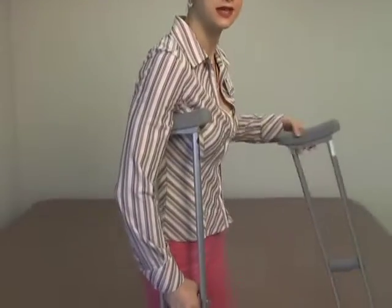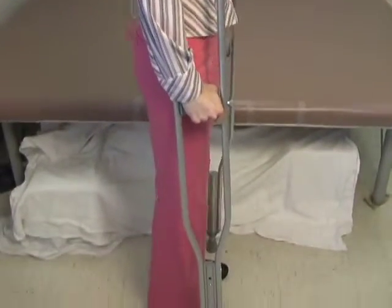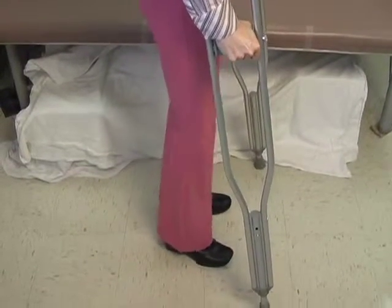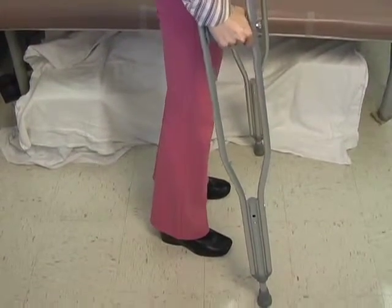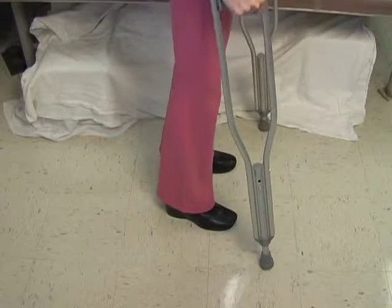When you're standing, the crutches should be placed about 12 inches in front and 6 inches to the side of your baby toe. If you take a look at my feet — you're going to be about 12 inches and 6 inches. So what you're really looking for is about a 45-degree angle coming out from your baby toe.